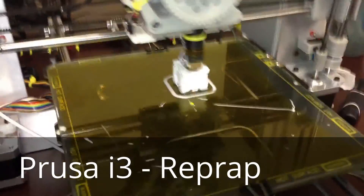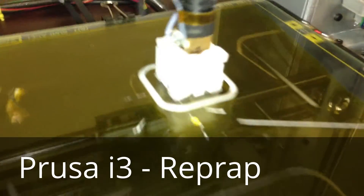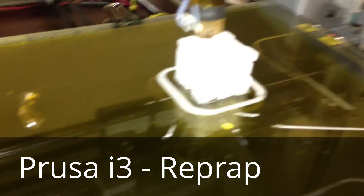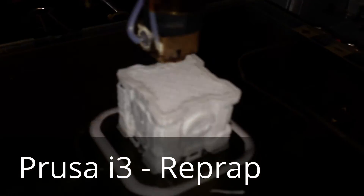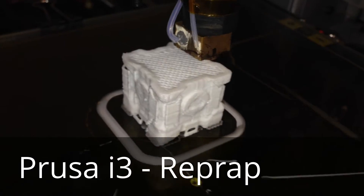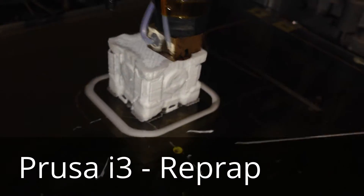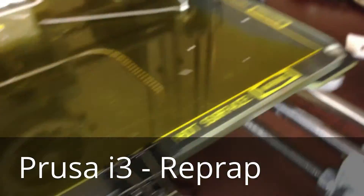This is the third print after some initial troubleshooting. First time using the 0.35mm nozzle. Right now I'm printing a companion cube, just to try and see if I can see the detail. I got impatient and turned up the speed quite a bit, so it might not even come out that well.